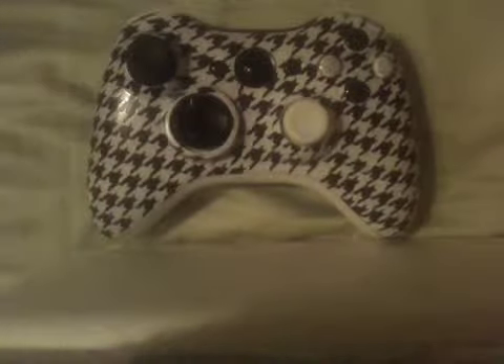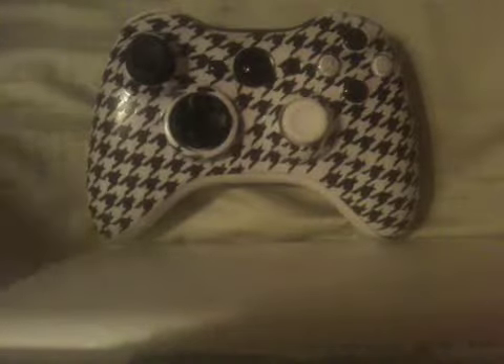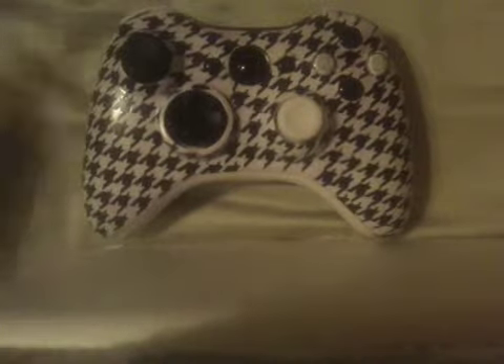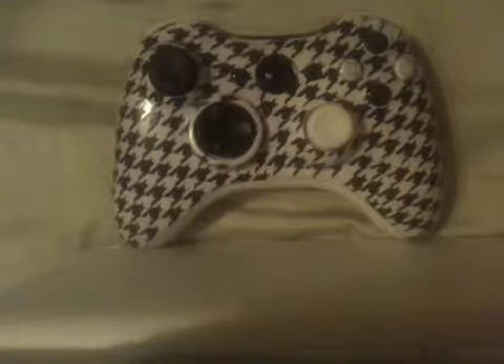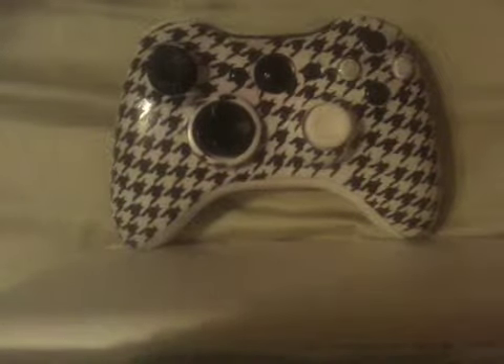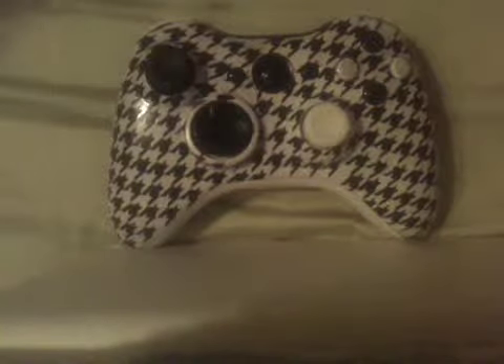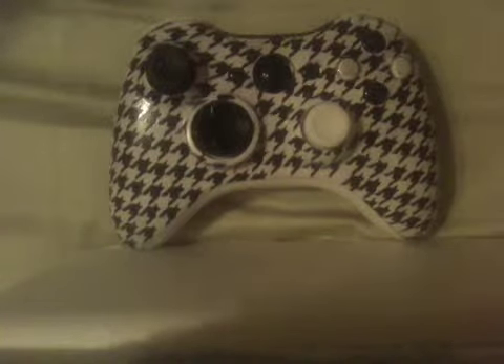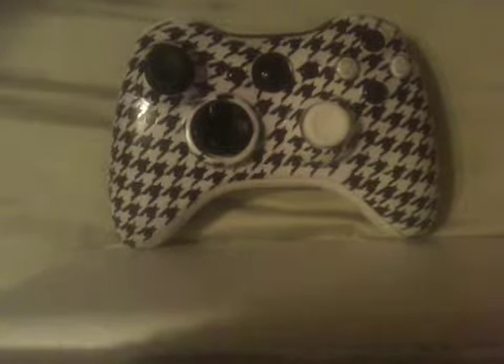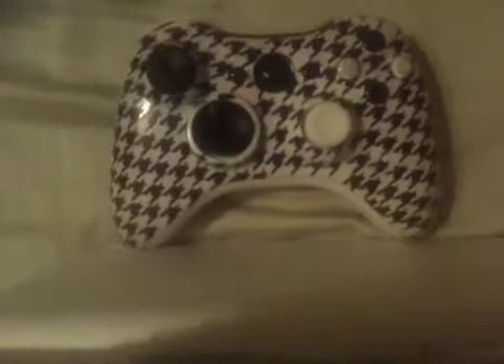This controller took a lot of time and patience. So just leave a like, comment, subscribe to our channel, and view our channel for more videos. And if you have any questions about orders or if you want to order a controller, just contact us or message us on our YouTube channel. Thank you and bye.